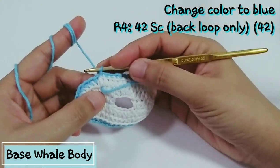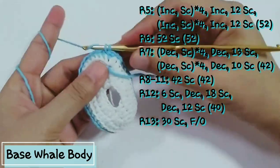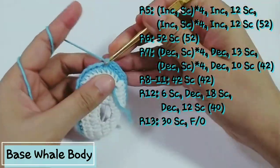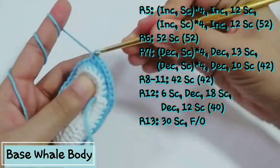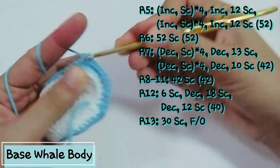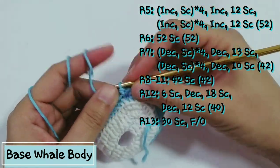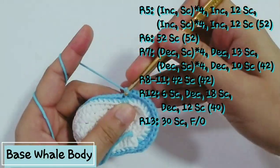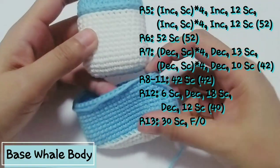For the fourth row, change to blue color and make sc around in back loop only. For rows 5 to 13, please continue according to the code on the screen — capture it if you can. For the last row which is row 13, we're going to have 40 stitches around the whale body, but for the last row I do only 30 sc because I want to leave some space for closing and opening the airport case.